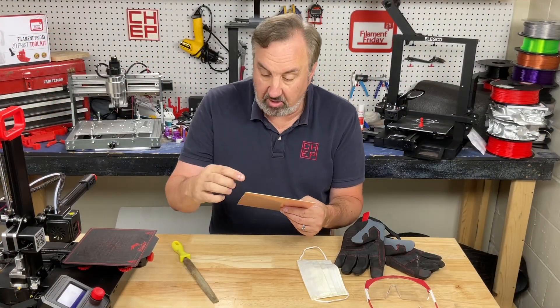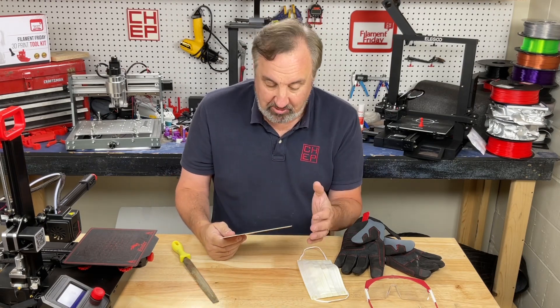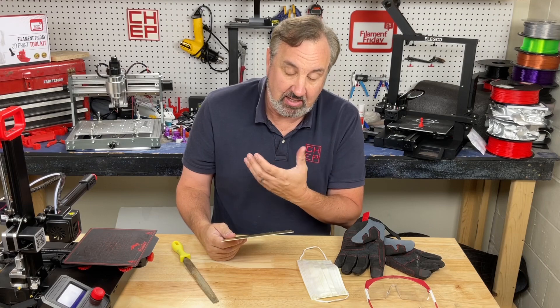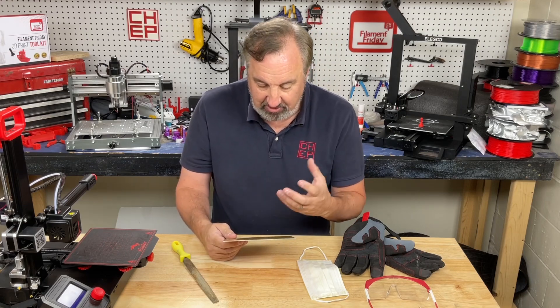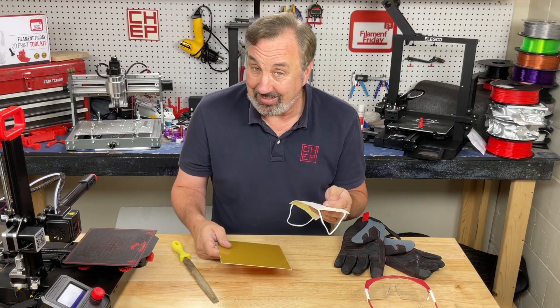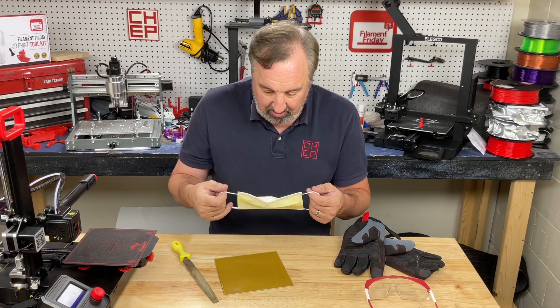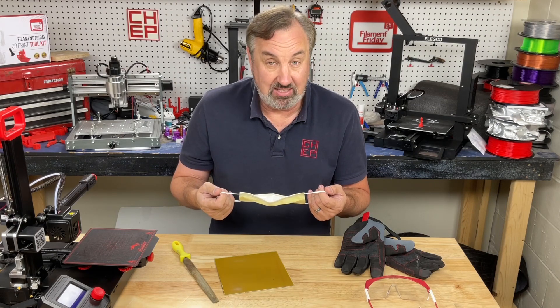I want to file the edges and round the corners so I don't get cut by the copper. This whole time I should have been wearing a mask because this is fiberglass resin and that's not good to breathe in — so do as I say, not as I do. This is the only mask I could find; ever since COVID my masks have disappeared.